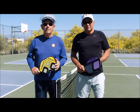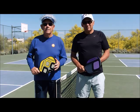I'm Johnny, and I'm Phil. We're the Pickleball Guys — where champions live and learn. Remember, don't get caught in a pickle. Watch all of our videos.